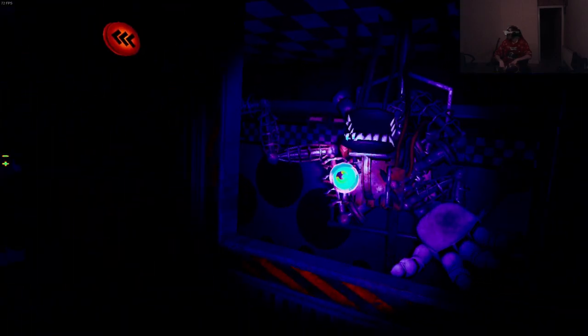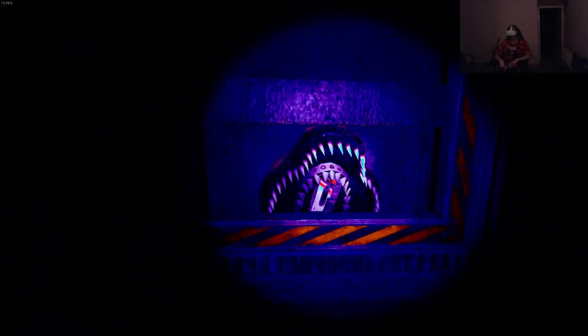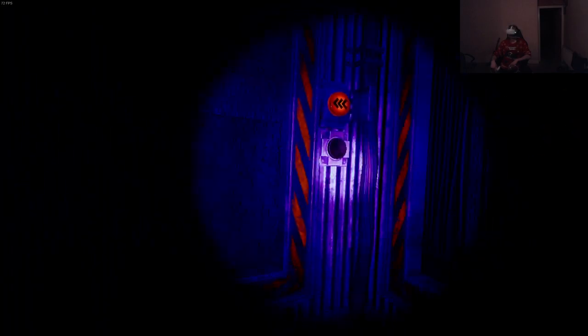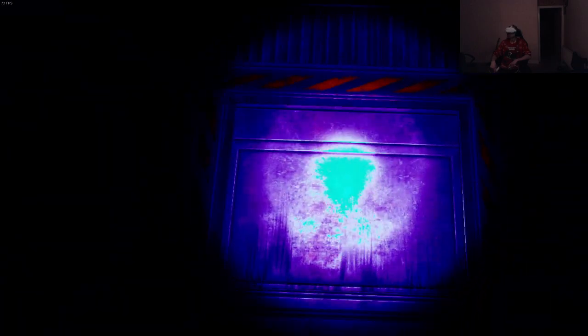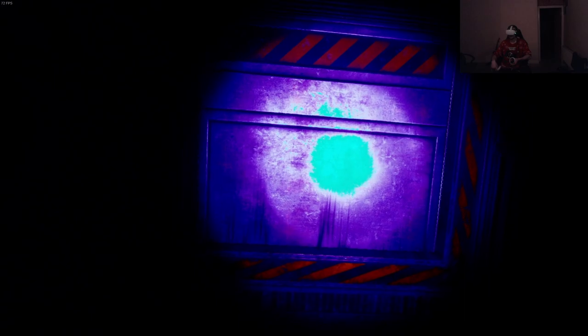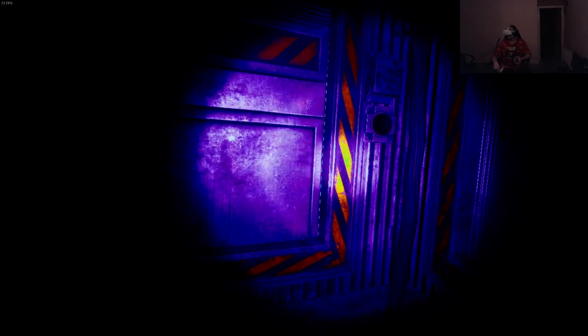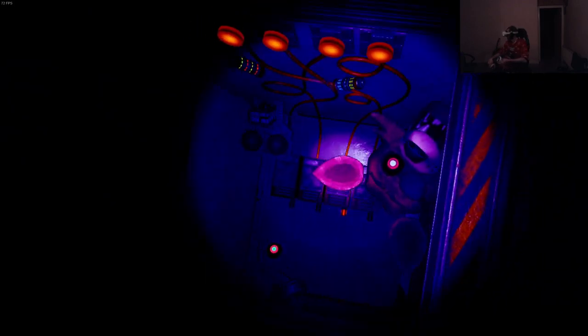We apologize for the claustrophobic accommodations of the secondary service elevator, but the comfort of the main elevator is well above your pay grade. Oh hi - there was a tape there I missed. Now let's get to work. Hi - what was that? Oh hi. Everything's gonna be upside down, so very fun. Motion trigger, breaker room. It's completely different!